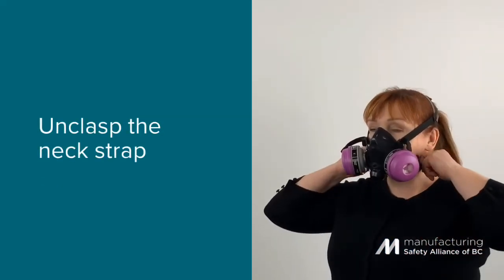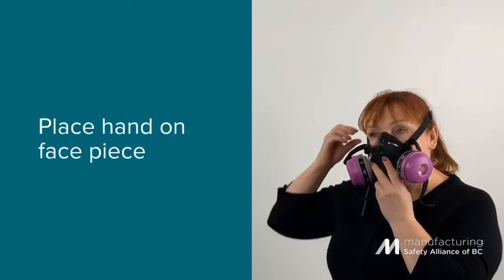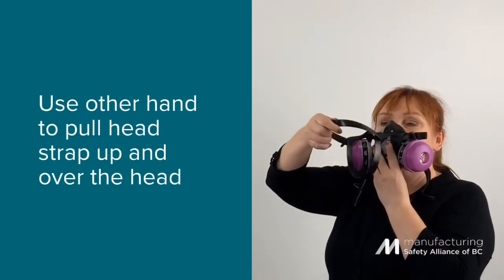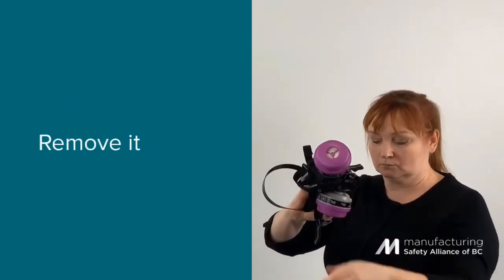Reach over to your neck strap and unfasten the clasp. Next, place one hand on the face piece of your respirator. Take your other hand and grab onto the head strap and pull it forward over your head. Remove your mask completely.